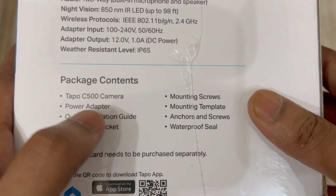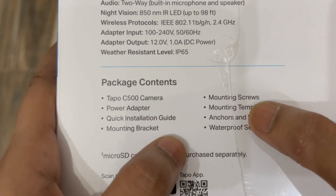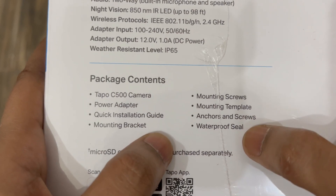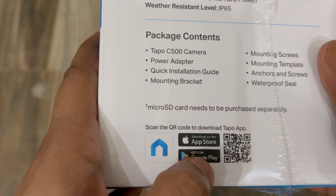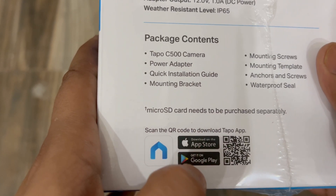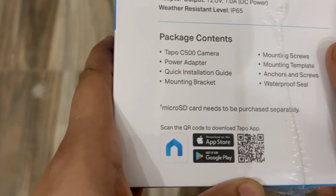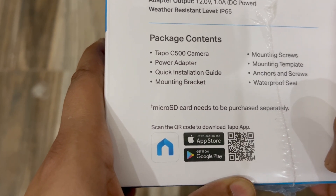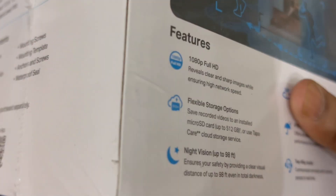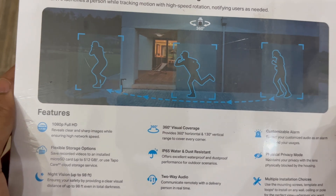Inside the package we get the Tapo C500 camera, power adapter, installation guide, mounting bracket, mounting screws, mounting template, anchors and screws, and a waterproof seal. The Tapo application is available for both Android and iOS. If you have trouble finding it, you can scan the QR code on the box and it will take you directly to the app.